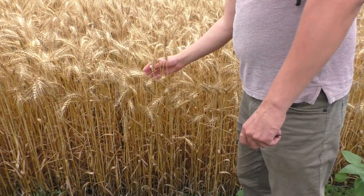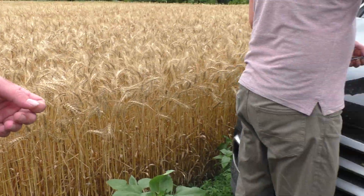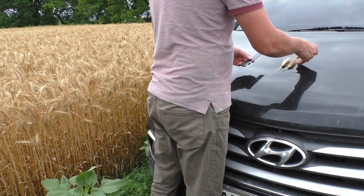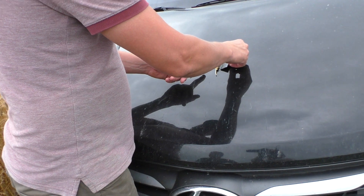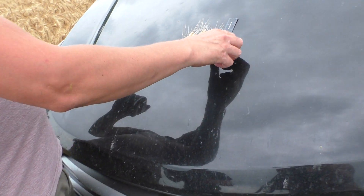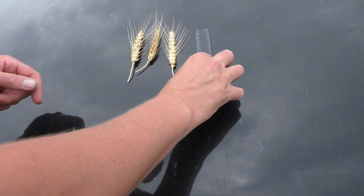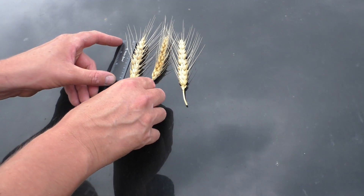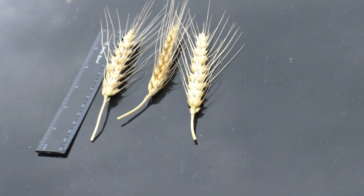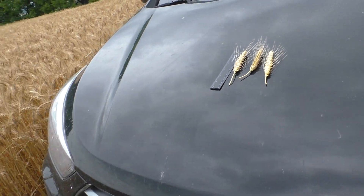Now I will briefly look at the color of the plant. The color of the plant looks ready. And briefly, with the question of the plant, the plant is about 80-90 cm.